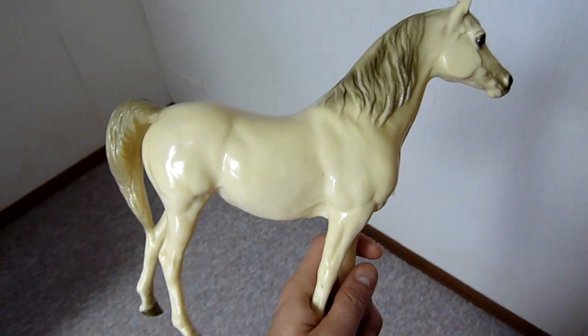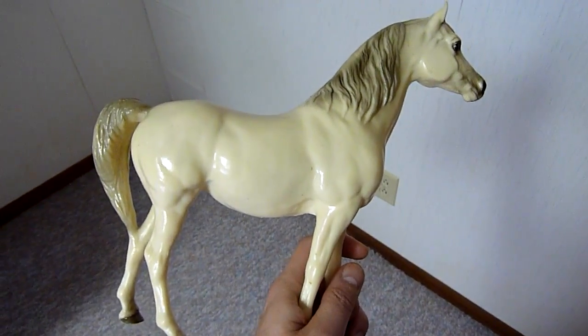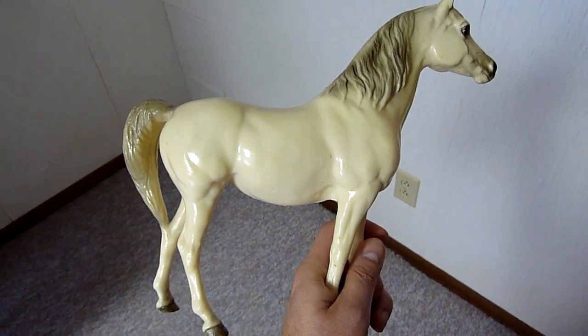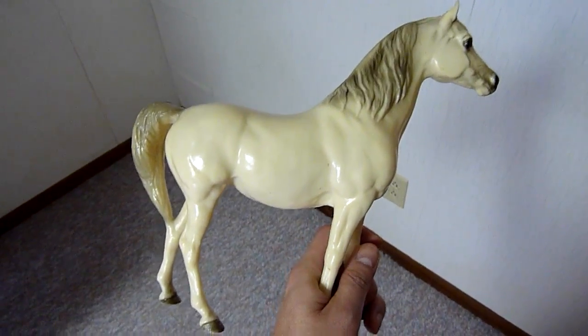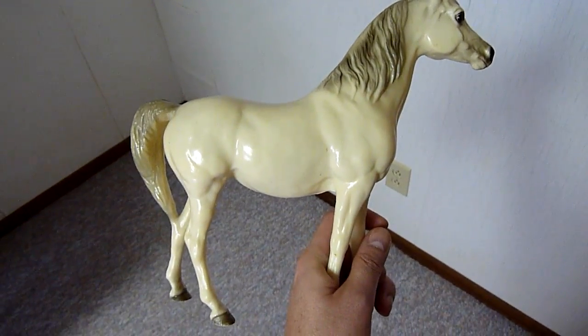I don't know how well this will turn out due to the lighting, but I wanted to do a quick video on the effect of setting a Breyer horse model in the sun in a sunny window. In this case it's in my basement because I have old windows down there that don't block out as much UV light, so it's great for sunning horses.